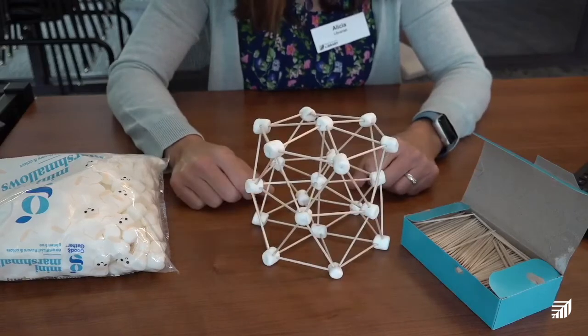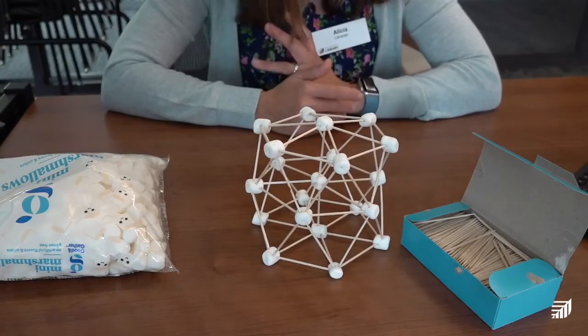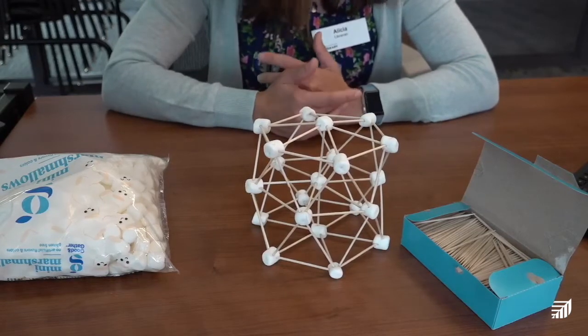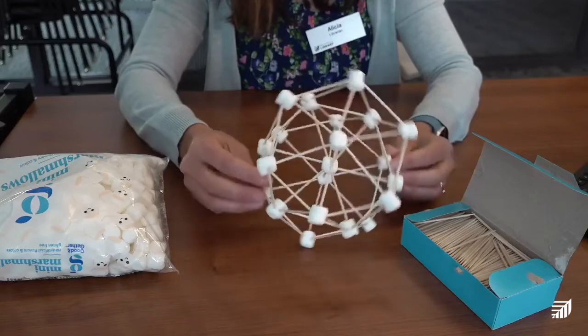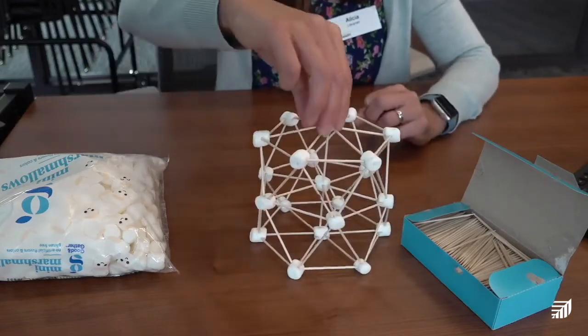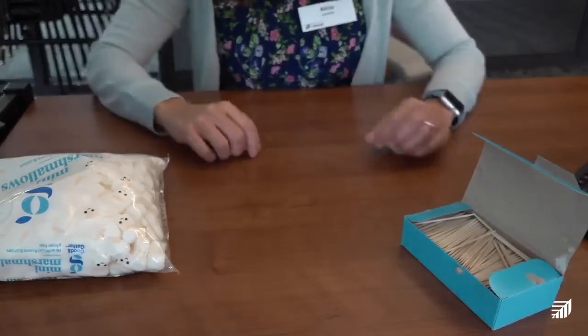I'm going to show you one way to build this 3D hexagon, but there are different ways to go about building it. The design process and engineering is different for everyone — you can do all different kinds of things when you're engineering, different steps to get to the same spot.